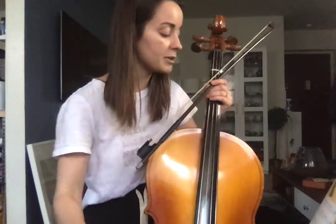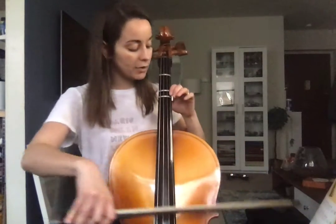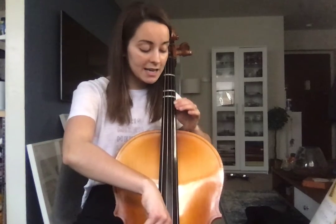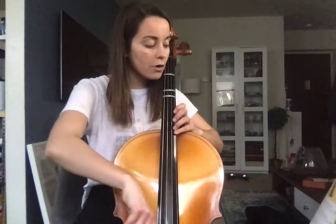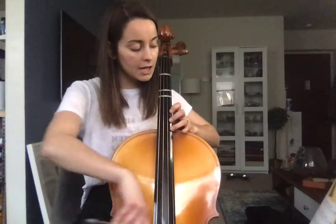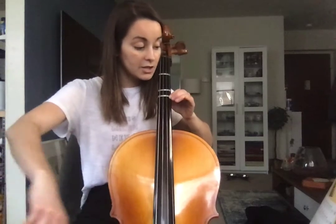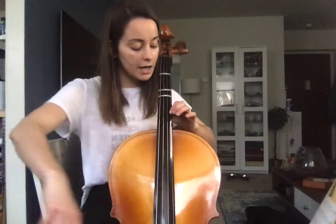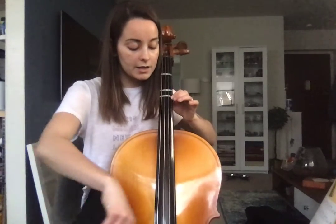The next one — you're going to be shifting from 3rd to 4th position so you can reach that G. So we're going to have D with first finger again, then shift up to that E with first finger, then 3, 4, 4, 4, 3, 3, 1. Then back to 1, shift up, 4, 3, 1, 1, 1, then 3, then 1, 1, 0.